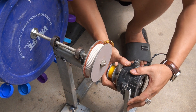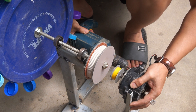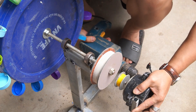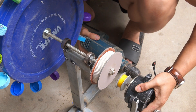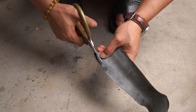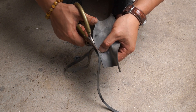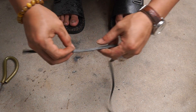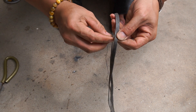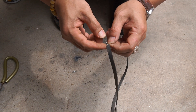Next, I used a drill to screw the motor into the base. To make the belt for the turbine, I used a rubber belt.